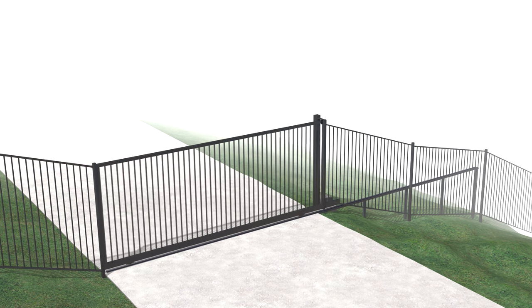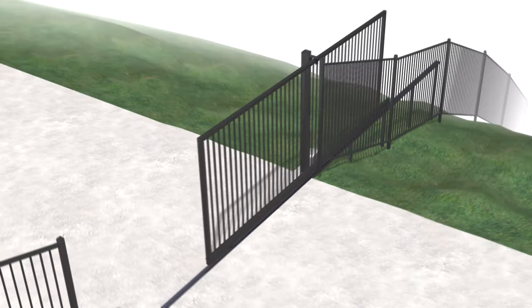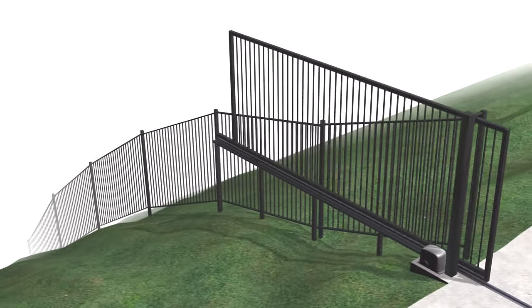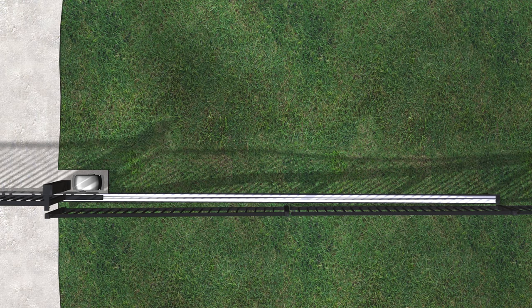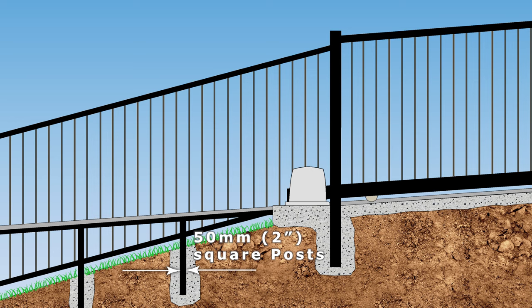If the ground slopes down from the edge of the driveway, a metal footing can be used rather than a big chunk of concrete. The motor pad may still be concrete or could be made from metal. A metal footing need only be 100 millimeters wide by 25 millimeters thick, and supported with 50 millimeter square posts concreted into the ground.